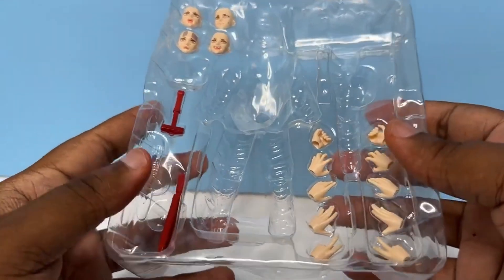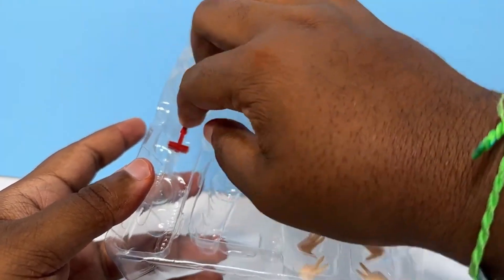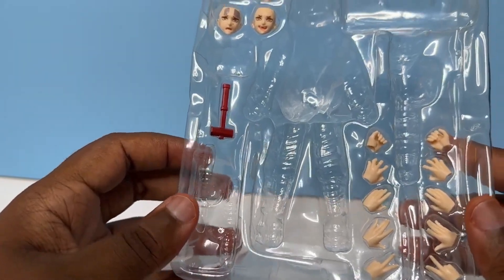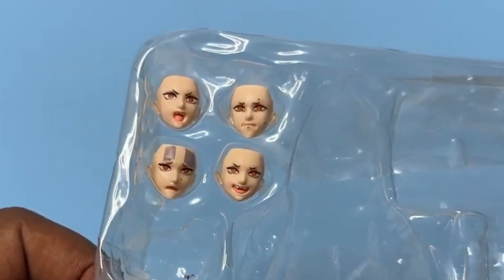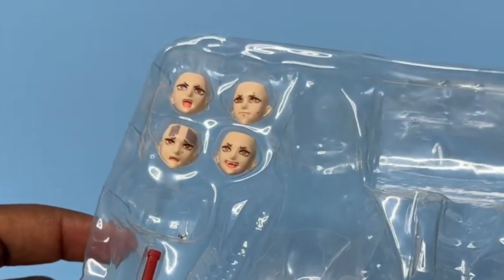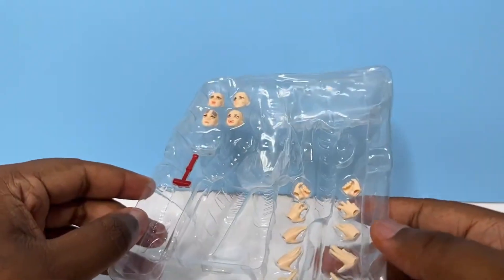Over here you can see we're going to be getting two blades, and like I said, we're going to be getting that mallet — it does not want to come out of the box easily, but you can see it right there and it looks really nice. Then we're going to be getting four additional faces: you've got the smiling, the yelling, the nervous, and kind of fearful faces. I'm assuming maybe those are more responding to Machima. And if you're wondering why my box looks so beat up, I have no idea.